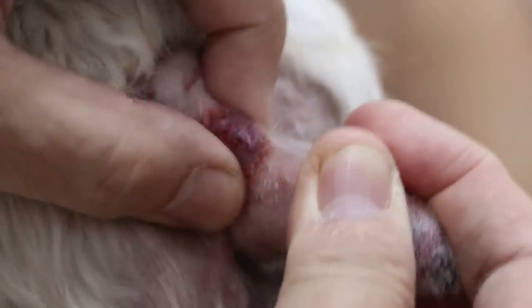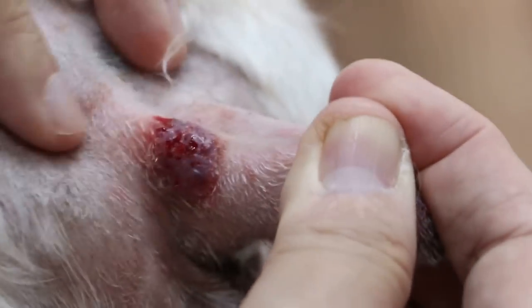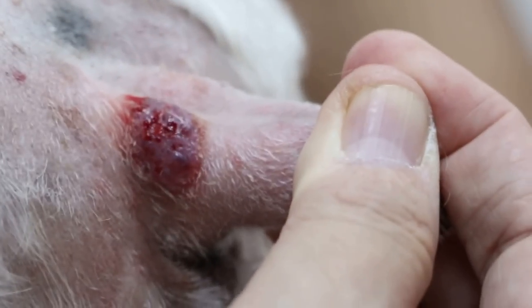This lump is most likely a skin tumour, because old dogs do get skin tumours. The treatment is to excise it — that means to cut it off and send it to the lab to check.